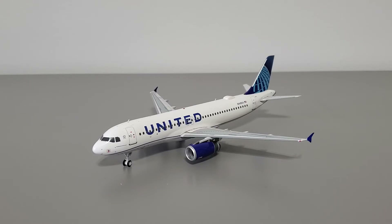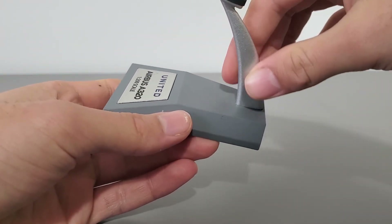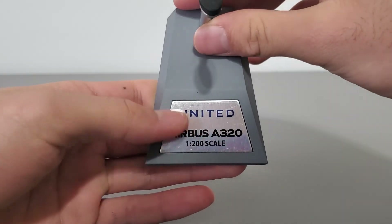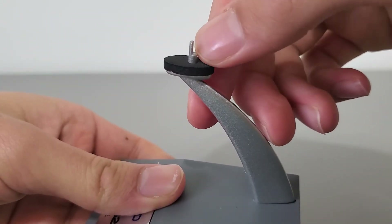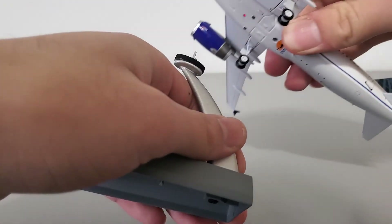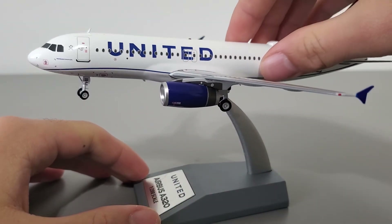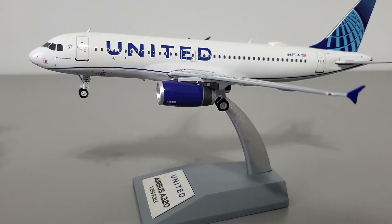Now let's talk about the display stand. It's pretty small and proportional to the size of the airplane — not too big or oversized. It says United Airbus A320, 1-200 scale. Something I really appreciate is the giant foam cushion that protects the model from damage. Attaching the display stand is straightforward — it's a nice snug fit, slightly loose but your model won't fall off, so it's secure on the stand.